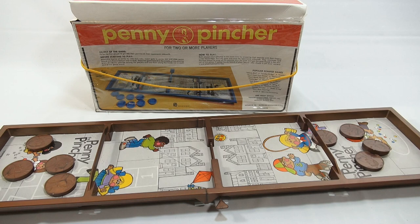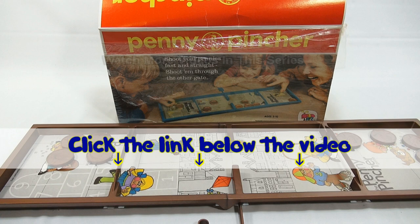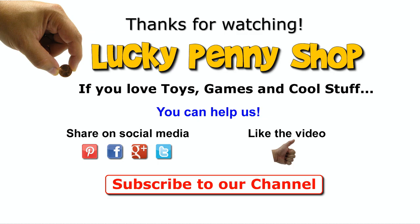If you want to find this item, click the link in the description area below the video. You can also watch more videos in this series by clicking here. Thanks for watching, and always remember — if you see a lucky penny, pick it up.